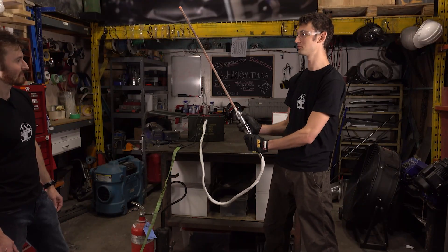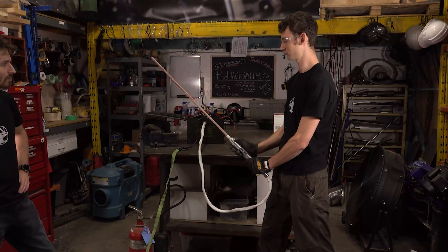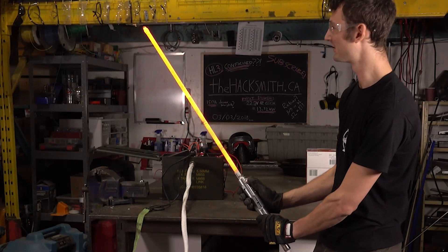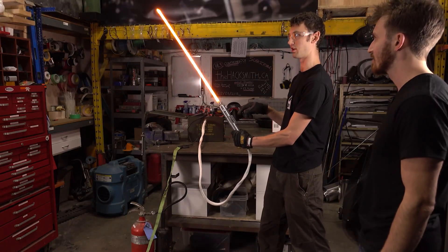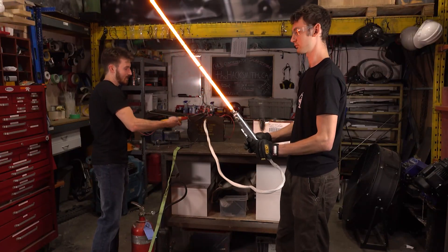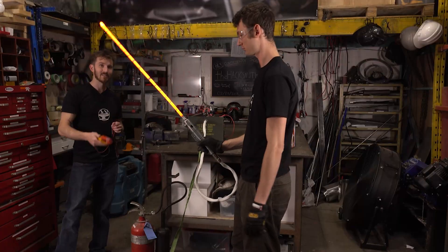I think we should crank the power. Oh yeah, there we go — you can feel the heat. I'm not pressing the button, but it seems like it's still on. So there appears to be a slight issue with the MOSFET and it's not turning itself off. So we're going to just pull that wire. Nice big spark there, and now it's cooling down.